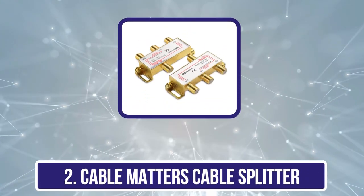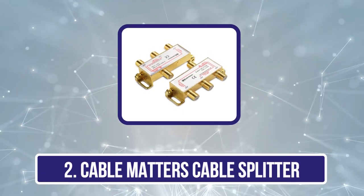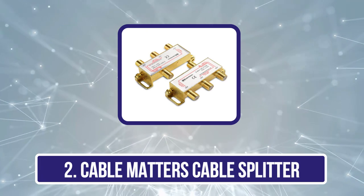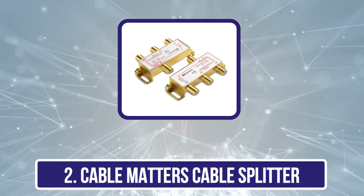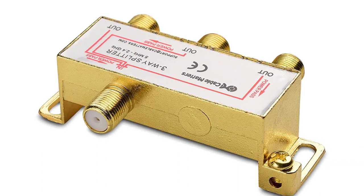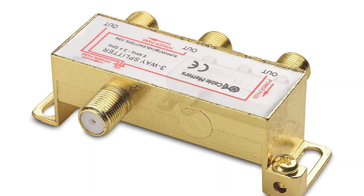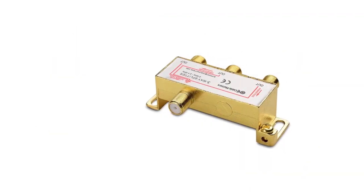Our second product is the Cable Matters Cable Splitter. Cable Matters makes all kinds of products and accessories related to cable TV, including a cable splitter with a unique design. The Cable Matters Moe C8 Cable Splitter can be a great option if you want to use more than two TVs but still want to have decent image quality.